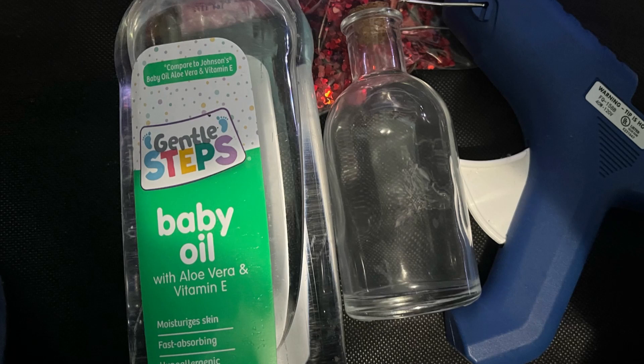For this prop making simple guide you will need baby oil, any small bottle with a cork, a hot glue gun, glitter, and decoration is optional.